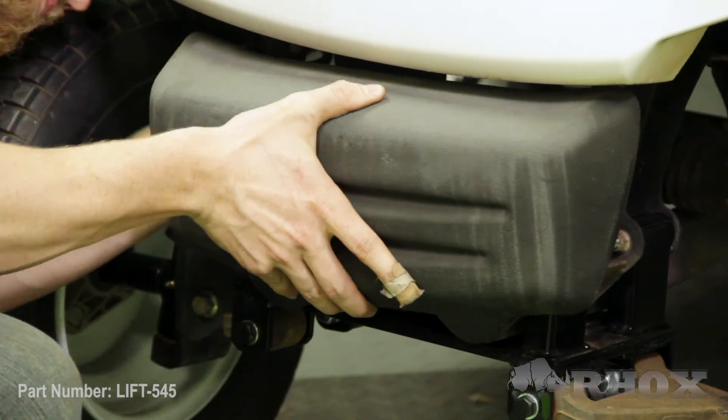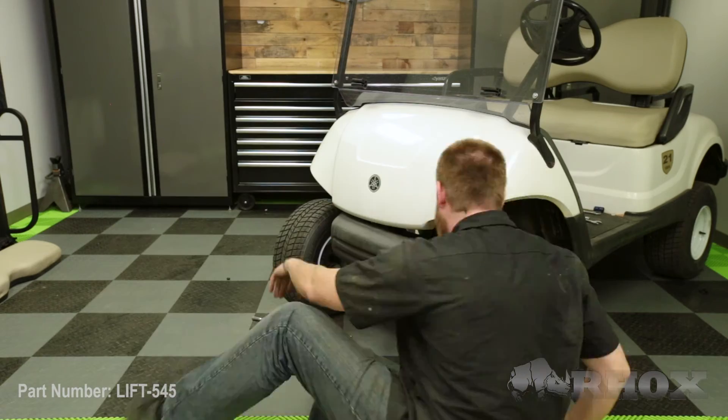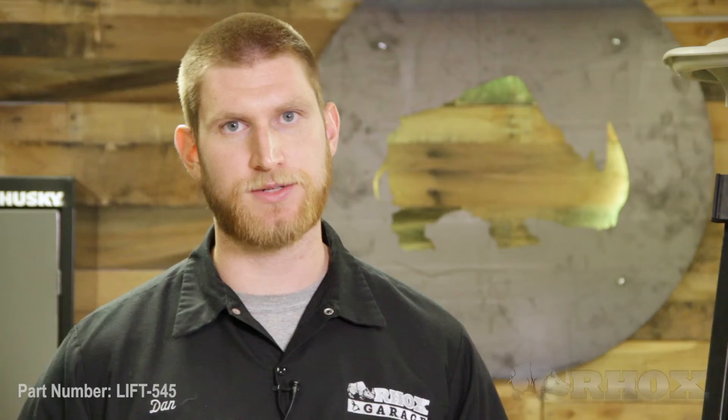Now that our toe and camber are set, we can go ahead and reinstall our front bumper. Once that's done, we can go back through the entire kit, double-check that everything is tightened down, and replace any cotter pins removed during installation. Once that's done, that'll complete the installation for part number LIFT-545 on our Yamaha Drive. Thanks for watching this episode of Rock's Garage, and I'll see you next time.